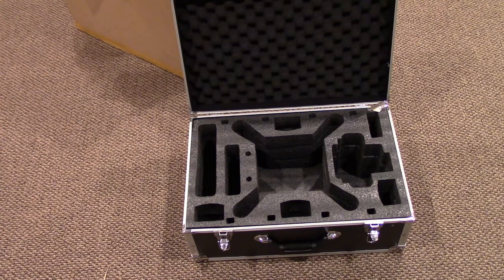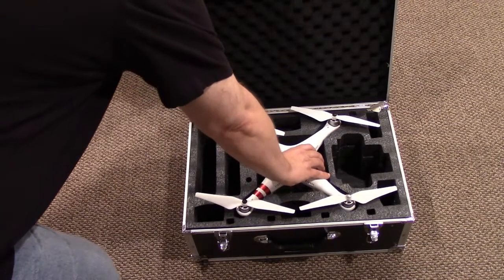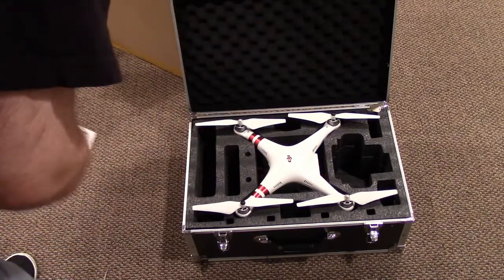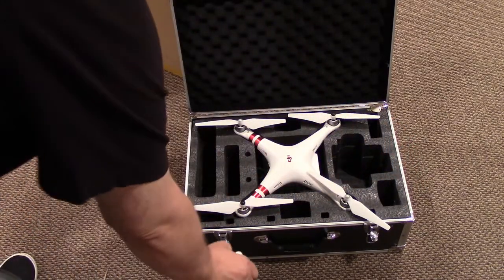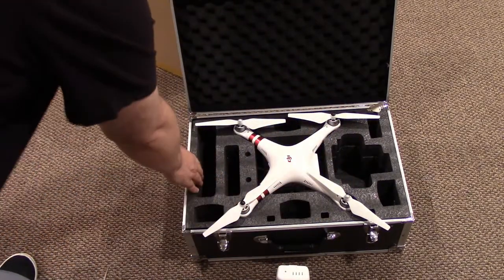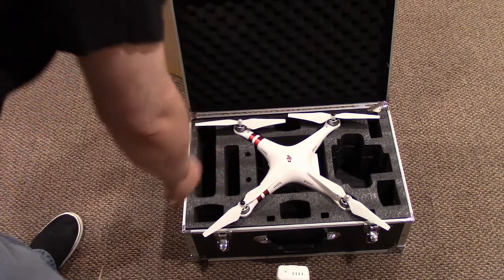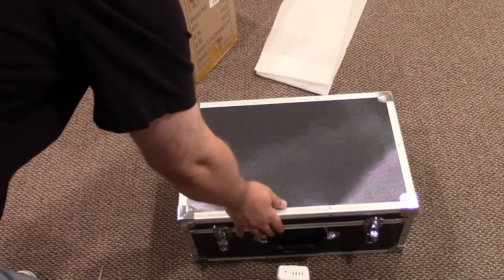Let me get the Phantom 3 here — it's kind of behind me on the shelf. I think I might still be able to leave the props on. It looks like I can probably leave the props on. It fits nicely in there. I think the batteries could fit right there — it seems to have some bigger slots where the batteries could fit down in, though it might be a little bit hard getting them out. It looks like there's a spot here for the controller, and you can put a small tablet or additional accessories. Then it just closes up like this — that's actually not too bad.